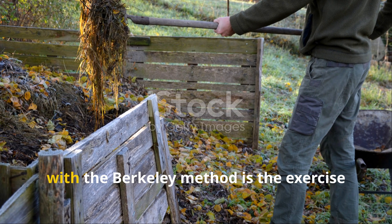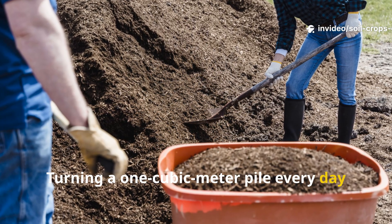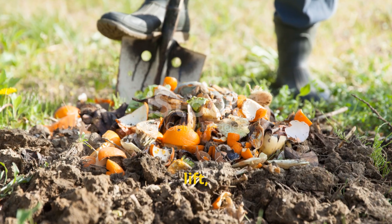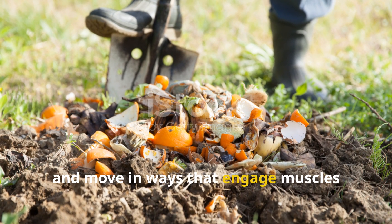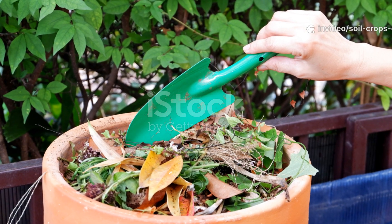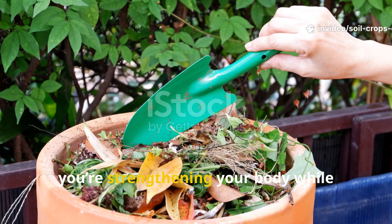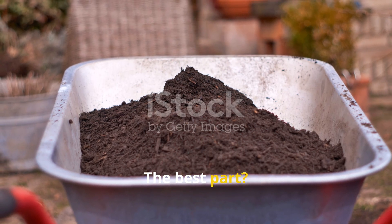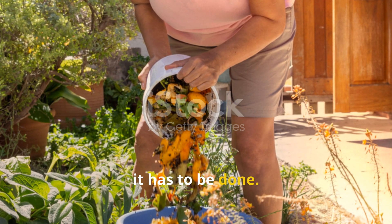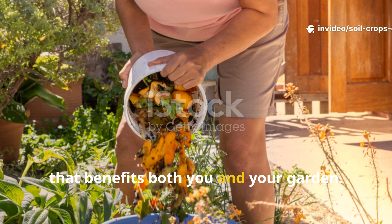One benefit gardeners often overlook with the Berkeley method is the exercise it provides. Turning a one cubic meter pile every day or two is no small task — it's a full body workout. You bend, lift, and twist in ways that engage muscles across your back, core, and arms. Instead of paying for a gym membership, you're strengthening your body while feeding your soil. The best part? You can't procrastinate. If the pile needs turning, it has to be done. This rhythm creates a healthy discipline that benefits both you and your garden.